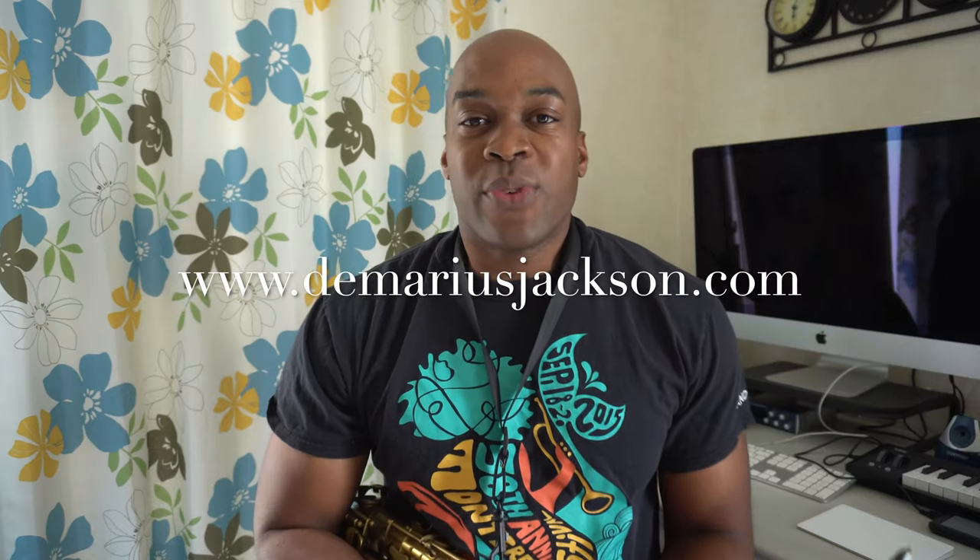What's up everybody, welcome back to the channel. I'm Demarius Jackson and in today's video we're going to be talking about false fingerings. False fingerings shouldn't be confused too much with alternate fingerings.